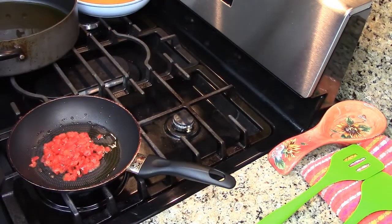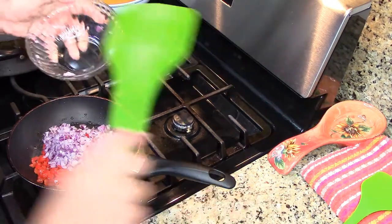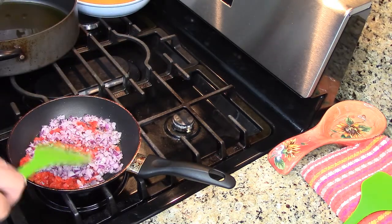I don't want them to be too crunchy in the fish patties, so I'm just going to sauté these for a couple of minutes.